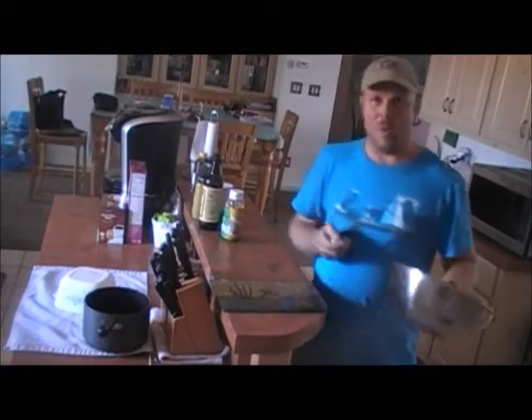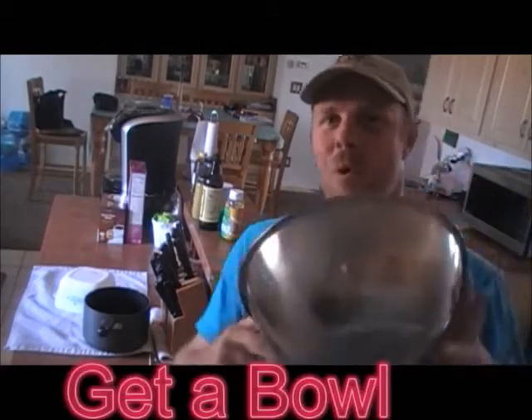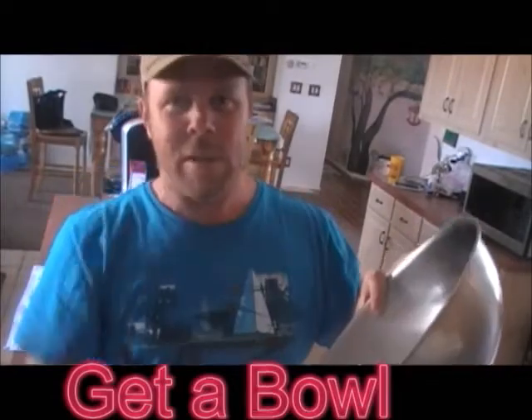First things first, get a bowl. This bowl is what you're going to put everything in — all your stuff to make your marinade.